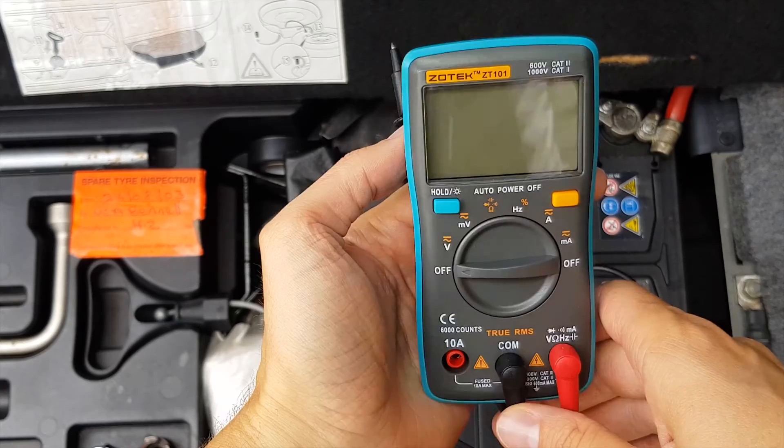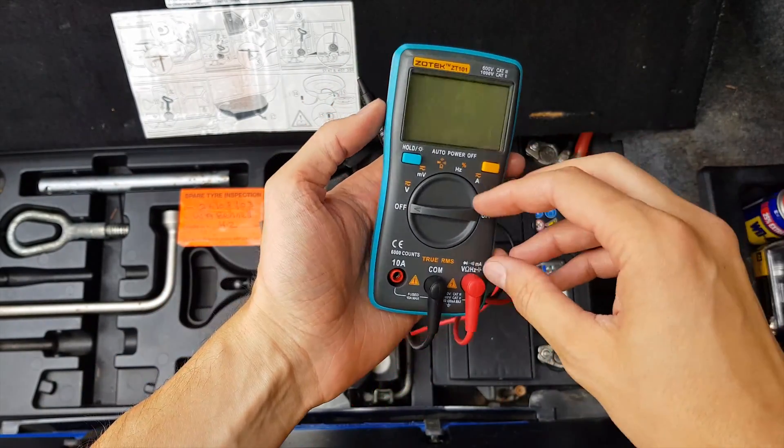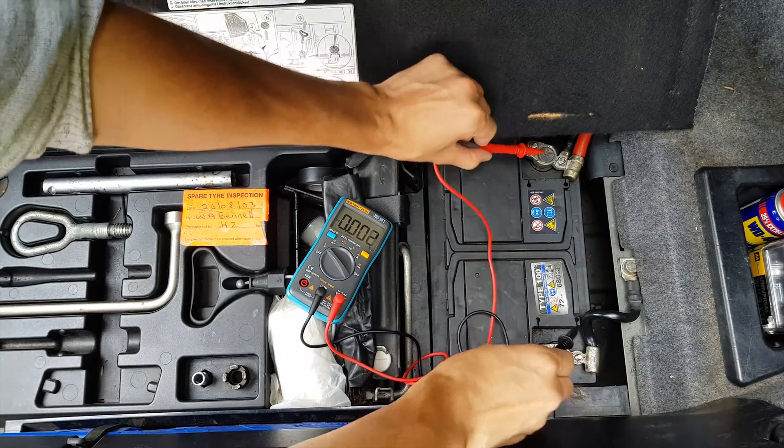Then take your multimeter. The exact model I'm using I'm gonna put a link in the description below. You just turn it on to volts, then connect the leads to the battery and we will get the reading.